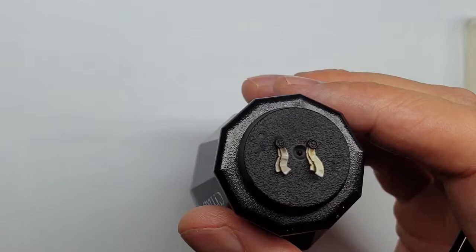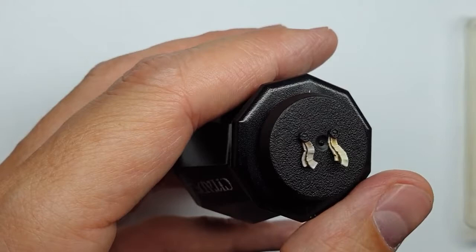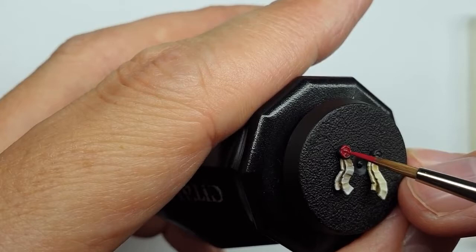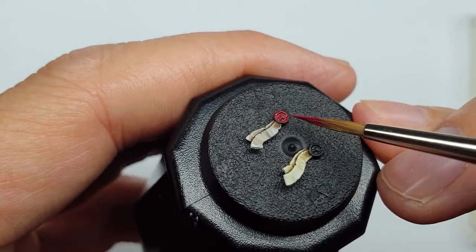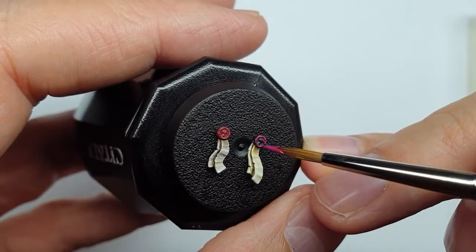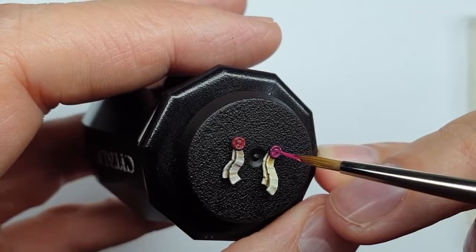Now we'll do the wax seals. The traditional red one gets a base coat of Khorne Red all over the seal, trying to avoid the parchment we've just painted. Most purity seals have a little detail in the middle, so avoid letting paint pool into the center too much. While that dries, the purple-pink one gets Screamer Pink over the whole seal. Both will take two coats.